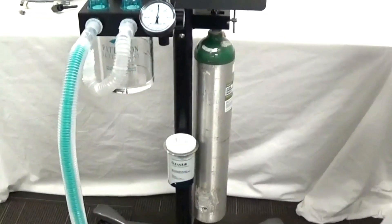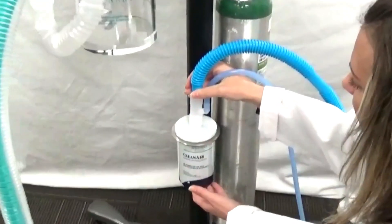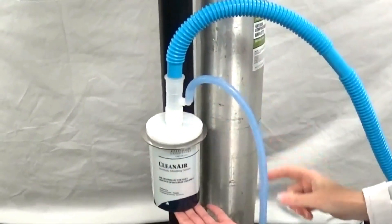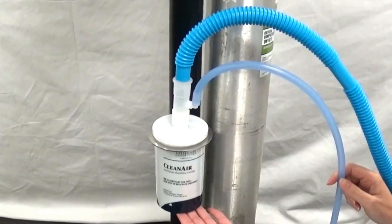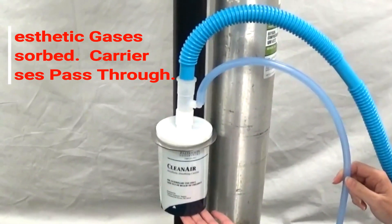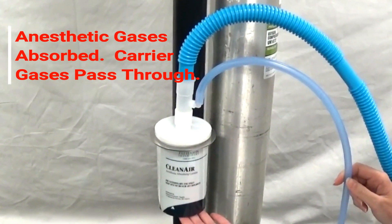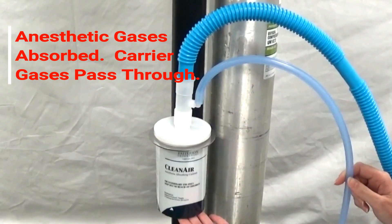First, we will attach the Riken gas scavenging kit to the clean air canister, as shown. It is important to note that the canister should either be suspended or laid on its side, so that gases that are not absorbed can flow through the bottom portion of the canister.